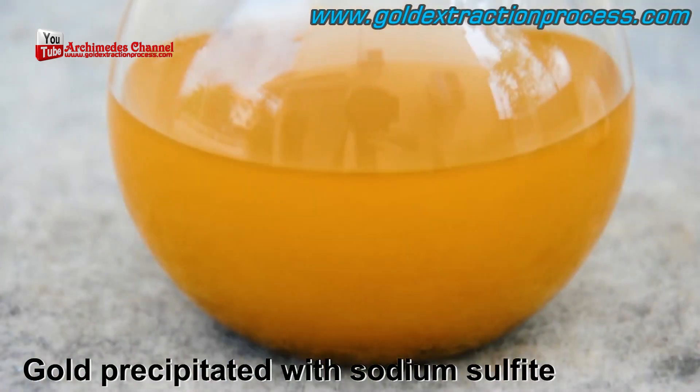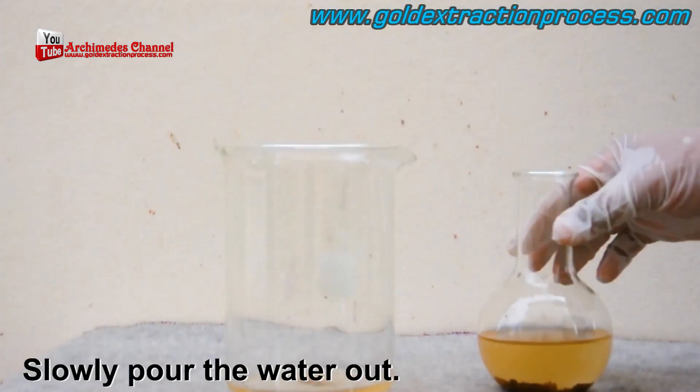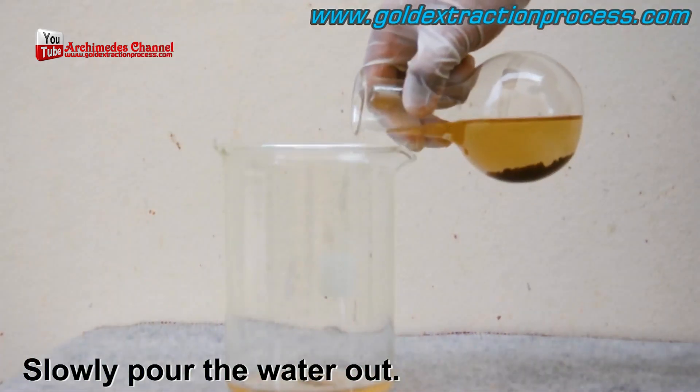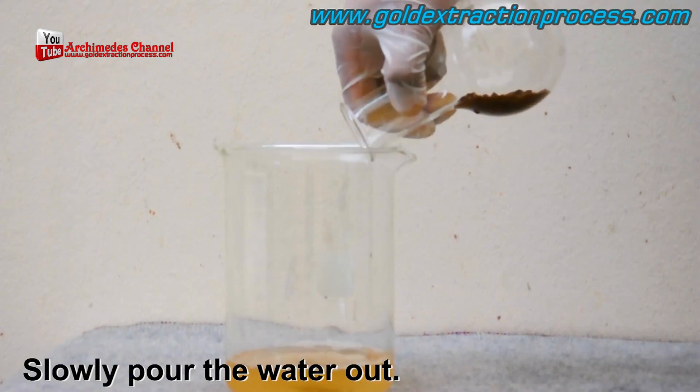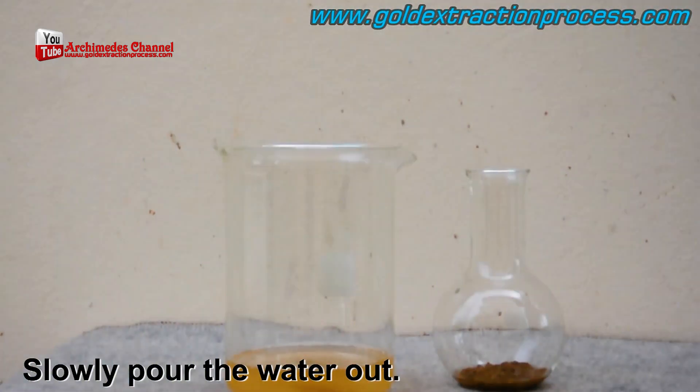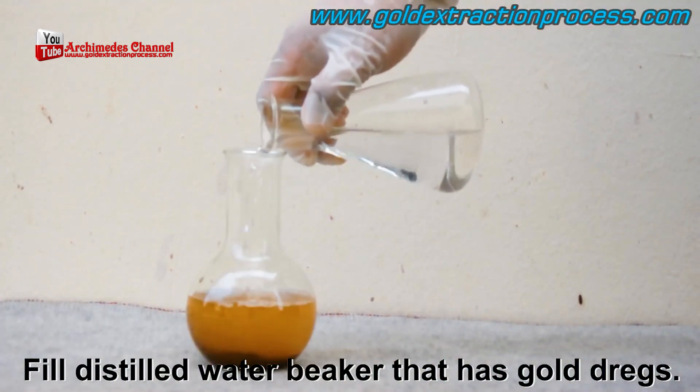Check that out — repeatedly fizzing and letting off that crazy bloom of yellow smoke. Eventually you'll see some precipitate at the bottom, and that in essence is gold dust.